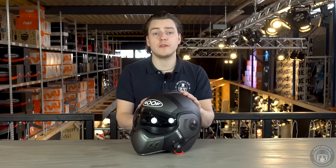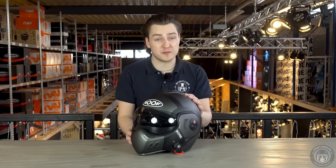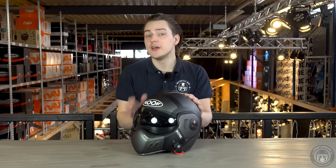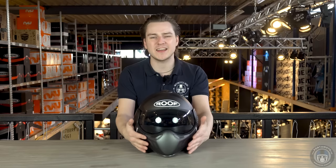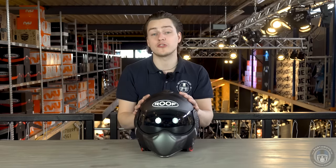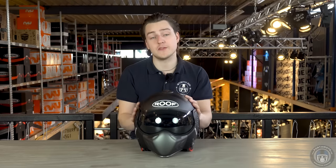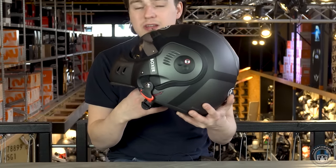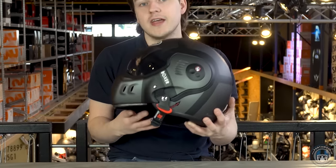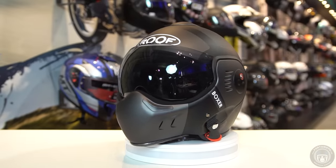If you only look at the specs of the Roof Boxer V8, you might wonder why it belongs in the lineup of the five best modular helmets. For instance, the visor has no Pinlock anti-fog lens and the chin bar doesn't click into place as easily as the one on the Scorpion. But personally I think these things really define this helmet and it definitely belongs in this lineup. Just by looking at the helmet and its functionalities it shows a great deal of style and quality — it's the best-selling helmet in city and urban areas, and that's definitely saying something.